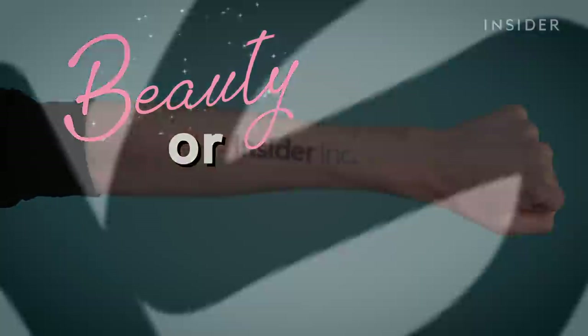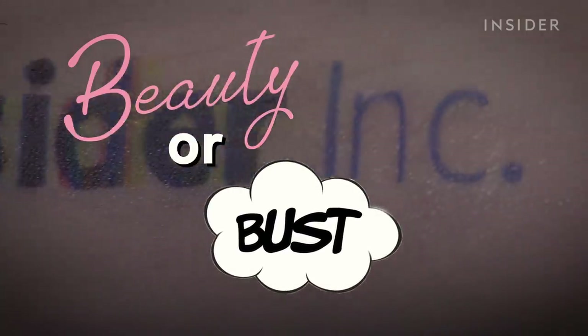This is Beauty or Bust, where we try out the beauty world's weirdest products and find out if they're worth your money or a total bust.